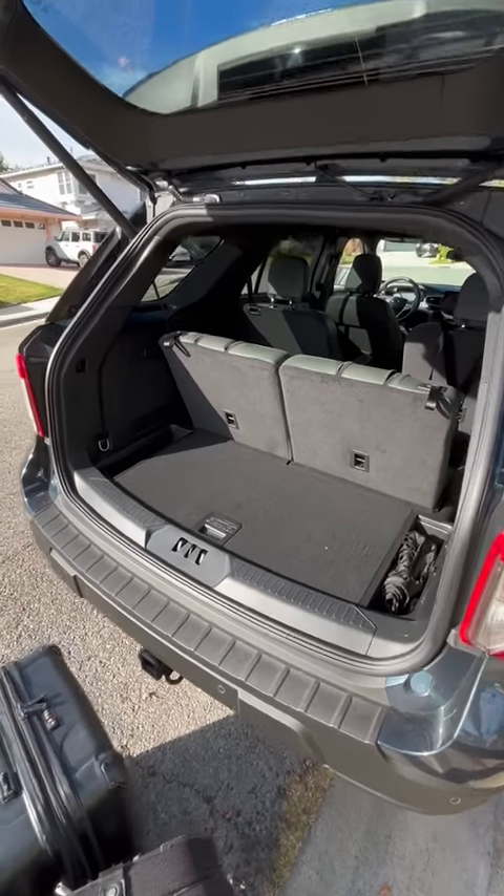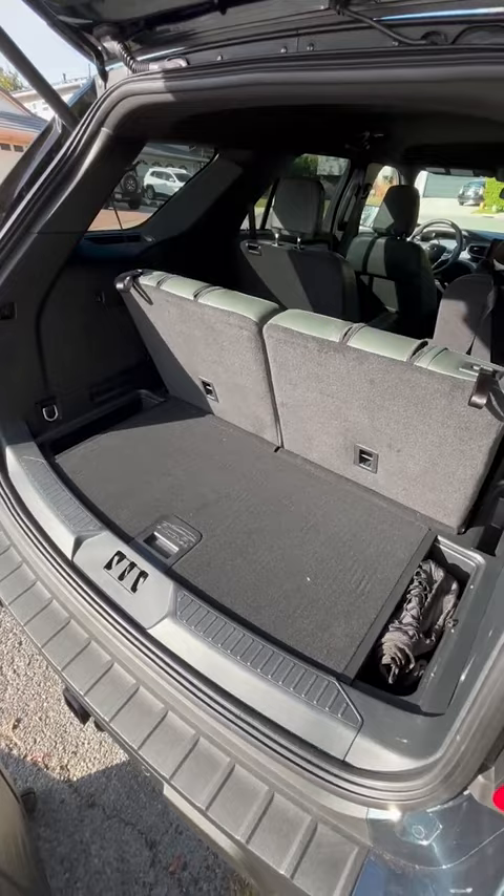Here at the Ford Explorer, let's take a look at one of my favorite features of this car, which is the dual level cargo area.